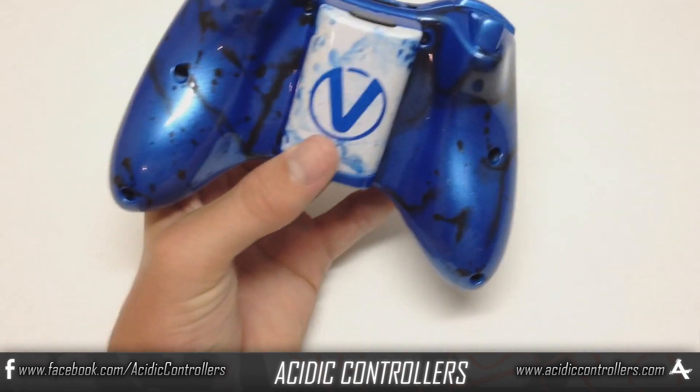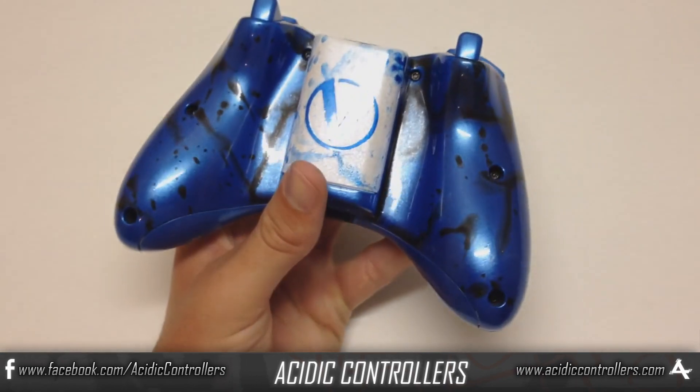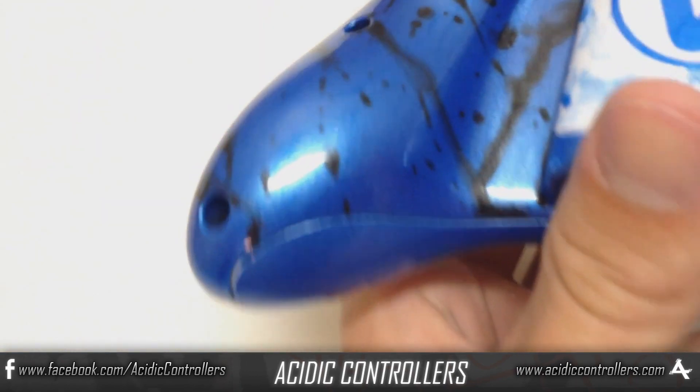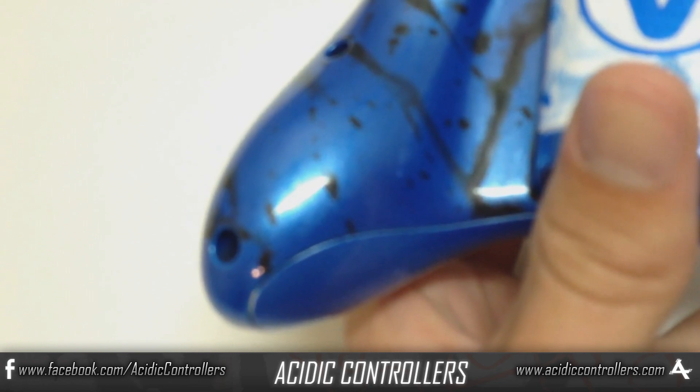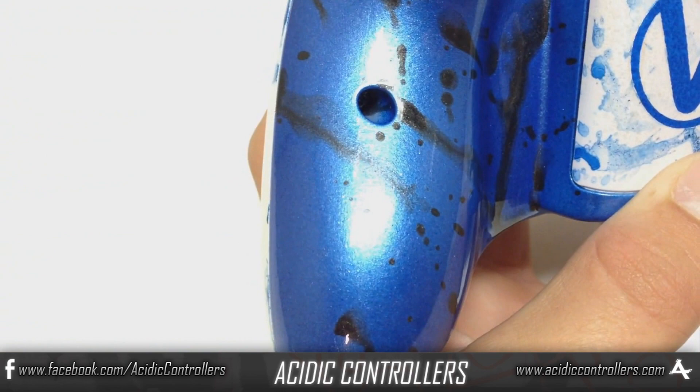Let me show you a quick close-up of what this pearlized paint looks like. It has black paint splatters — just focus here — nice and sparkly, amazing shine.